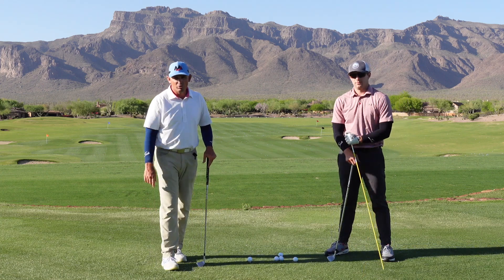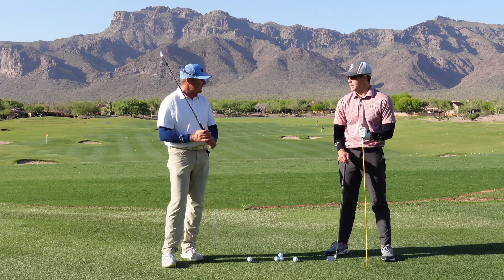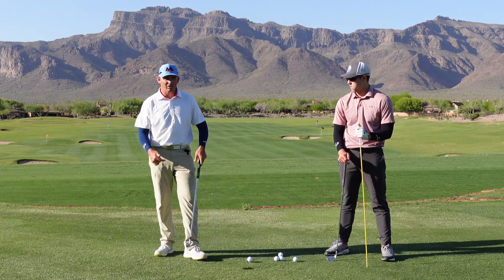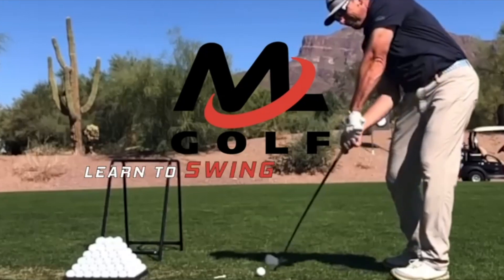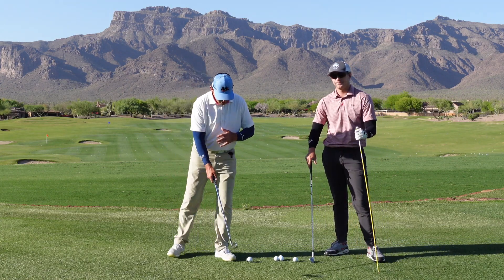Hey everybody, welcome back out to Superstition Mountain. Today, Henry and I have a really good video for you on how to post up the lead side in the golf swing. This comes from a question from YouTube.